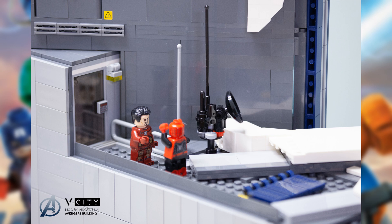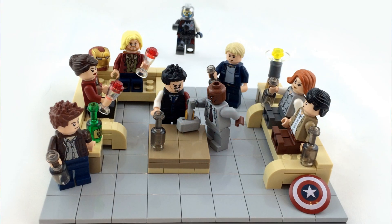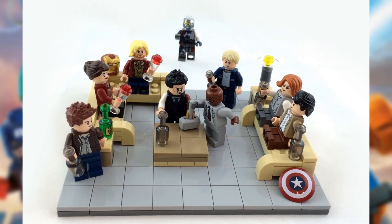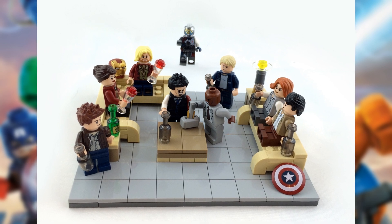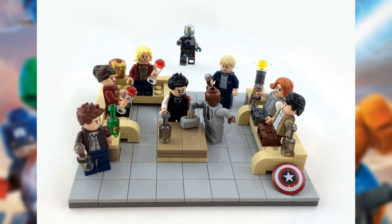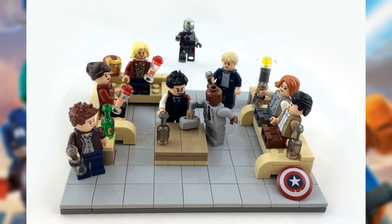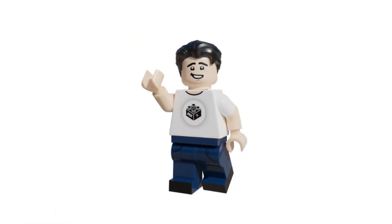The final moc is the Avengers Age of Ultron moc made by Ryan Redelch — this is the scene where all of the Avengers are competing to lift Thor's hammer. We got all of the Avengers partying with a couple of drinks, and in the background we get Ultron making his debut. We get a table in the middle, nicely detailed couches, and some Easter eggs: Captain America's shield and Iron Man's helmet. I love the inclusion of all the Avengers in their casual rest-mode outfits. That was the final moc of this first episode of Marvel Mocs.